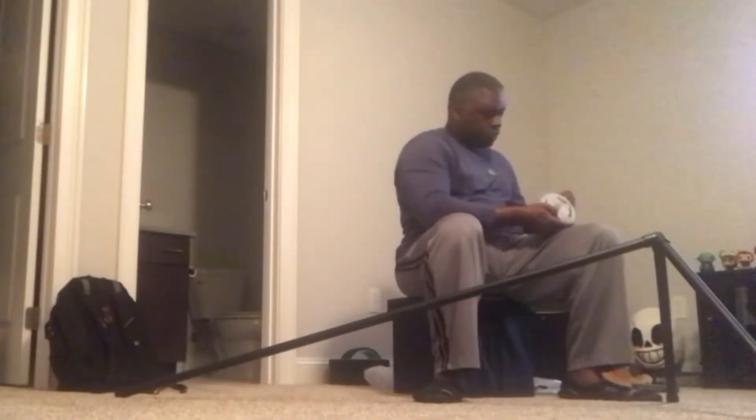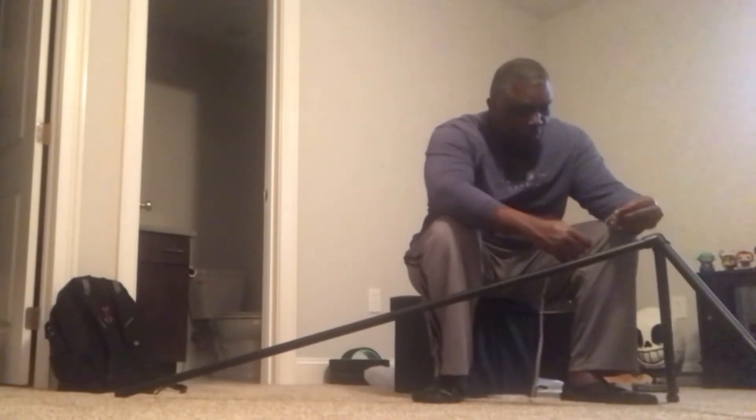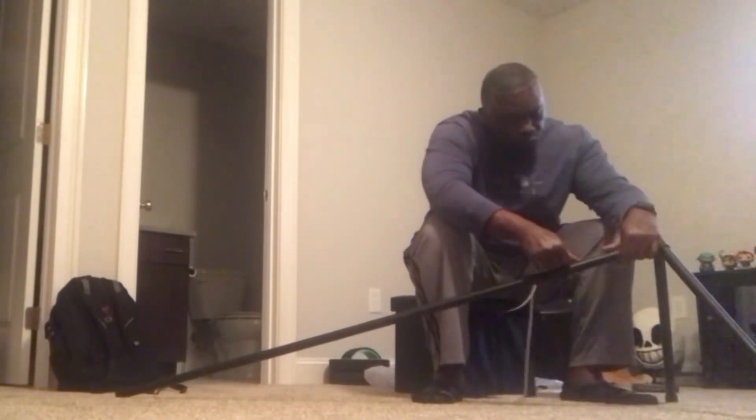Once they were completely dry I moved them upstairs where they were going to go and applied the LED strips. I made sure to keep them as straight as possible, starting the cord connection at the bottom and working my way up to the top.